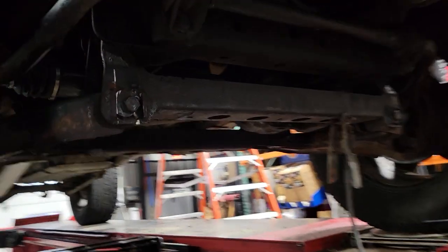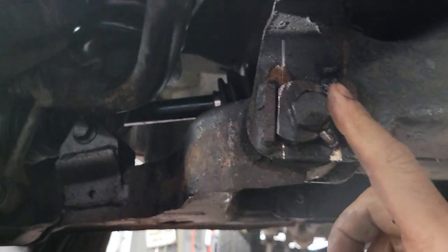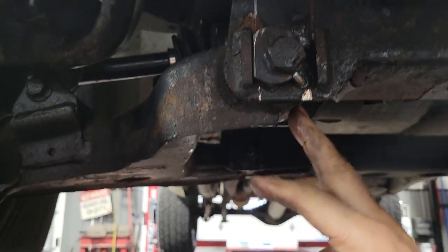Quick trick for aligning a Nissan. The lower control arm bushings are frozen, so you cannot turn the bolt without ruining the bushing. You can't heat it to free it up because you'll melt the rubber bushing.